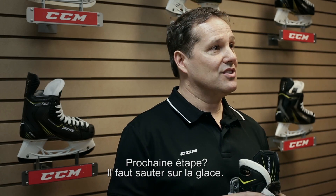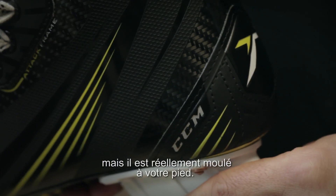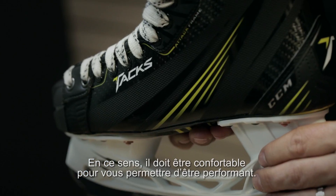After that, you've got to get on the ice. And when you get on the ice, after two or three sessions, you'll find that your product is not only performing well, but now it's contoured to your foot. We're making a very stiff product and you have to wear it. You're wearing it on your feet, and in the end, it's got to perform for you.